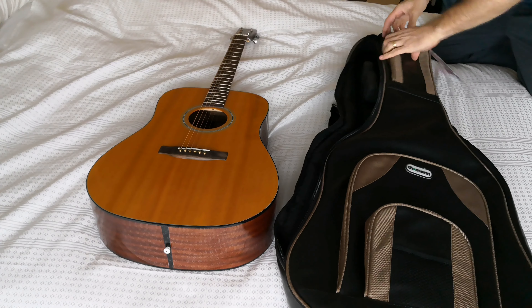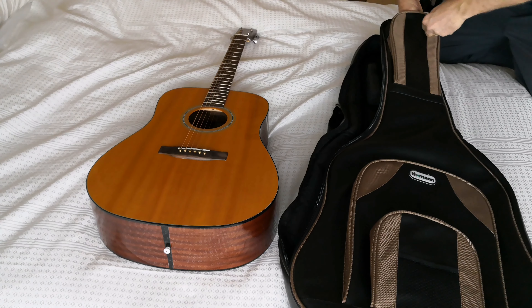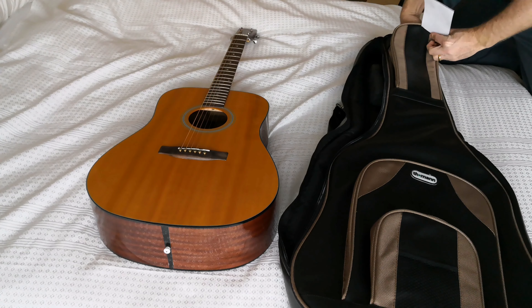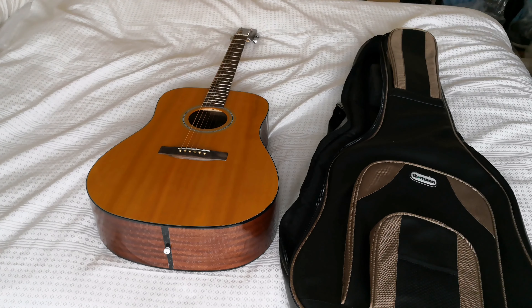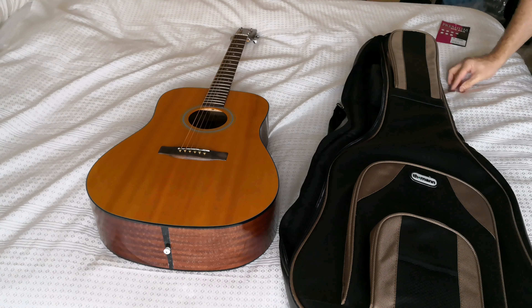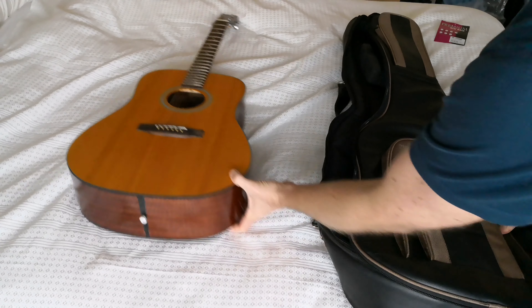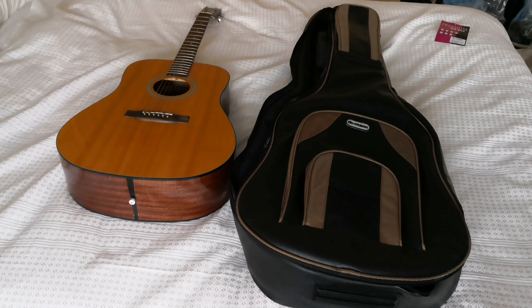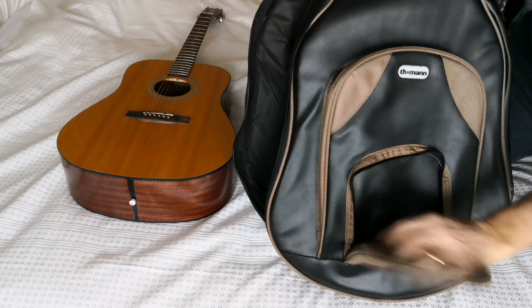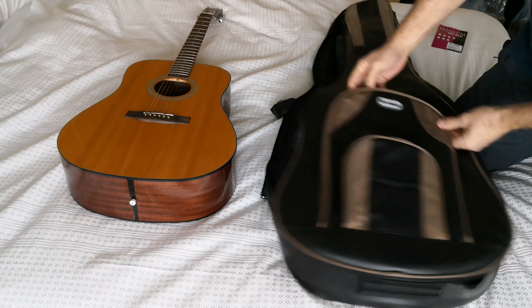It's water resistant — waterproof, one of the two. It's a leatherette material — give it a good old smell test — yep, smells leatherish but it's not leather. Very nice case, lots of pockets, decent-sized pockets inside, and it does seem very well made.